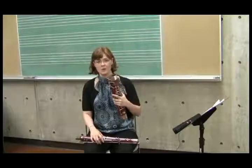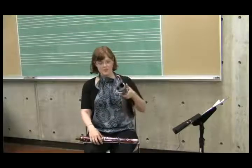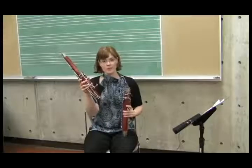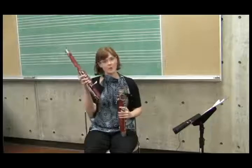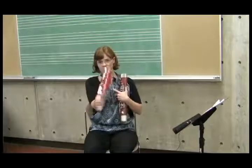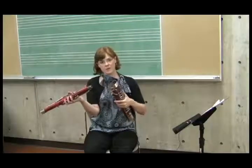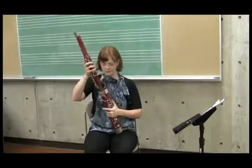You want to start with the boot joint, which is the bottom-most joint of the instrument. It has two holes in the end. You want to take the wing joint, which is the shorter of the top two joints, and it has this curved part right here. You put the wing joint in the smaller of the two holes in the boot joint.